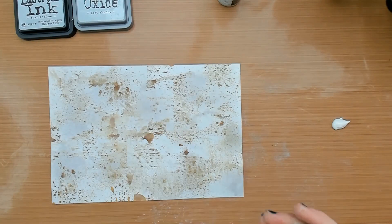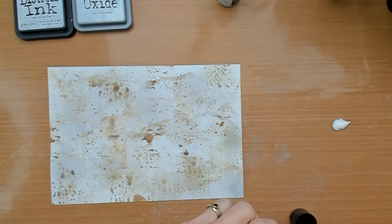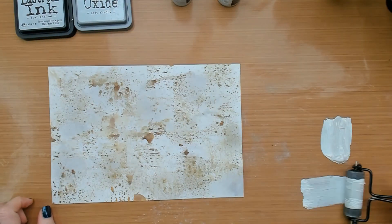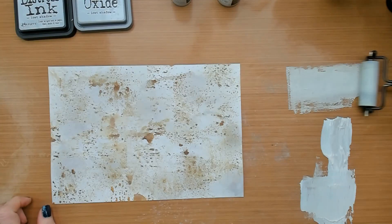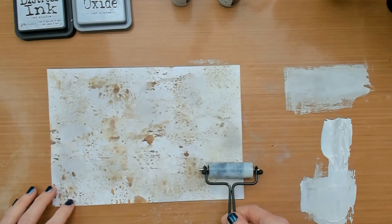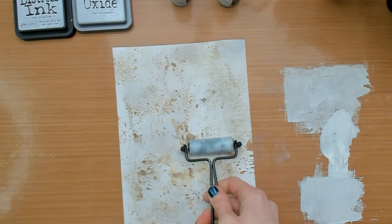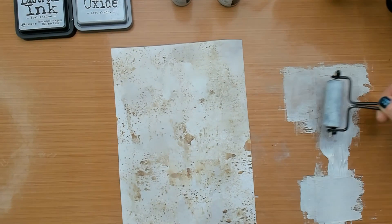When you think that one of the darker colors is overtaking the project, you can tone it down with a little bit of paint and a brayer. The Lost Shadow Distress paint was added to some white gesso — I love the texture that it gives to your paper.